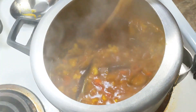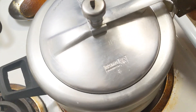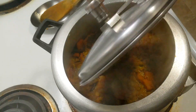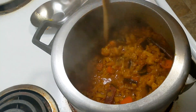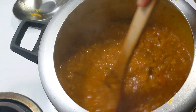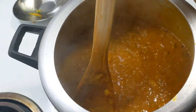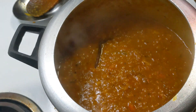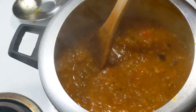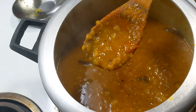Now we will add a little more salt and mix it well. We will try to adjust the seasoning and consistency properly. I have added a little water and will mix everything well so it reaches the proper consistency.